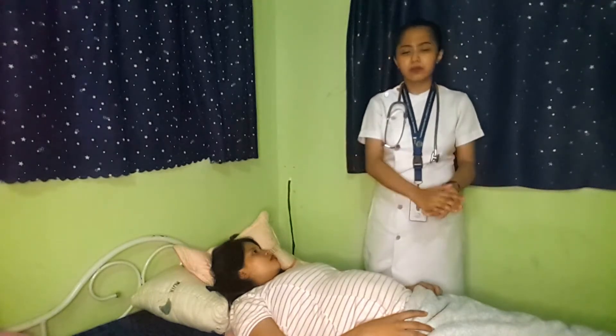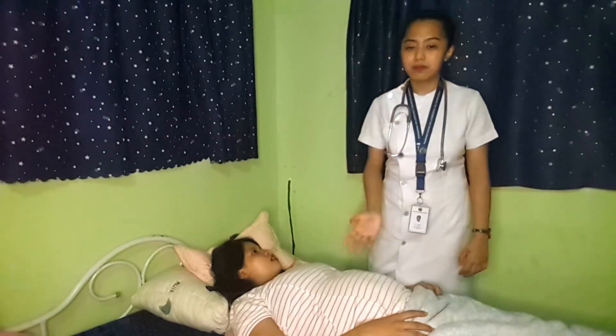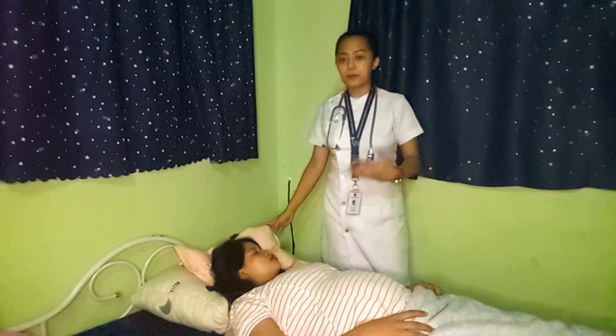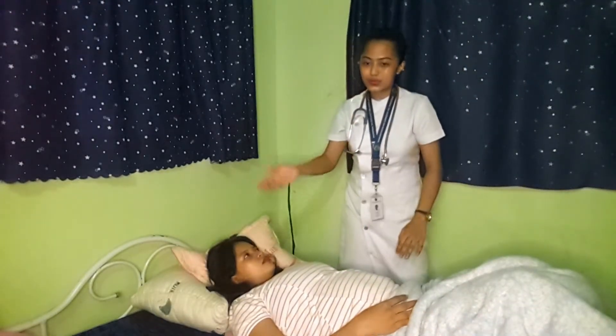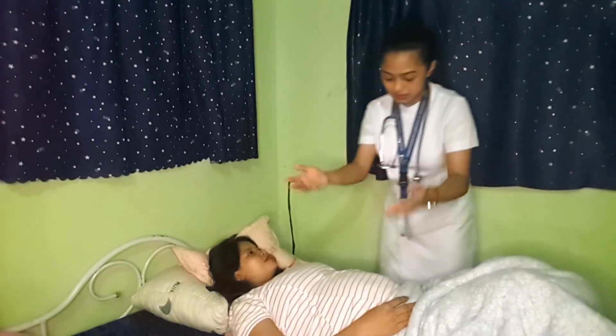As mentioned, we need to wash our hands and observe proper infection control procedures, provide privacy for the patient, introduce ourselves, identify the patient, and explain the plan and procedure. Before implementation proper, we need first to allow the client to void. For the implementation proper, we need to raise the bed to appropriate height, slightly flex the knees of the patient, and instruct the client to relax. Then we need to expose the abdomen.